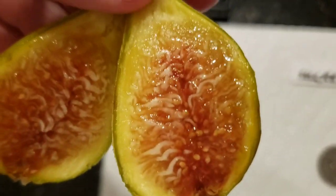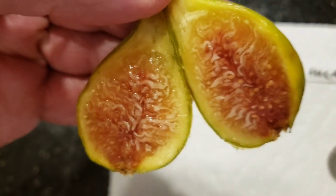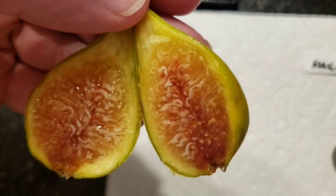I just wanted to say that there are two varieties of Sucret circulating out there, and I believe this one is called Sucret Bod.